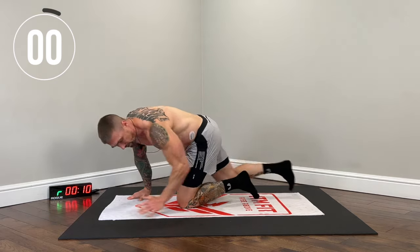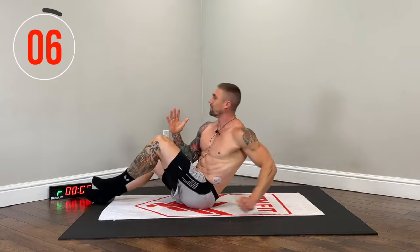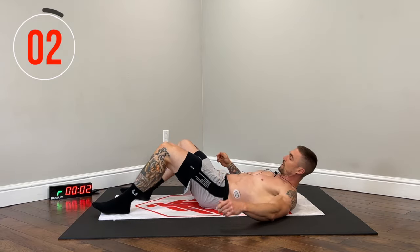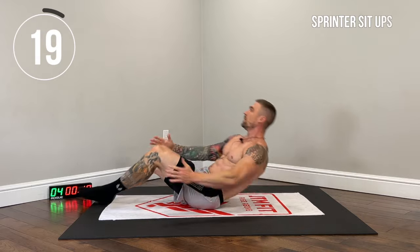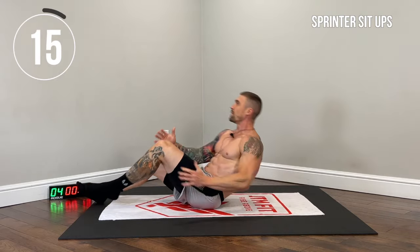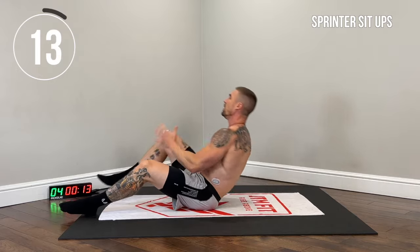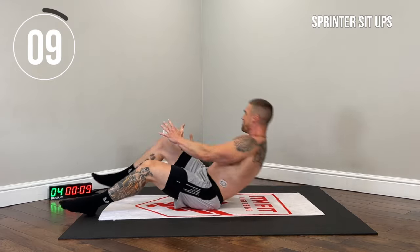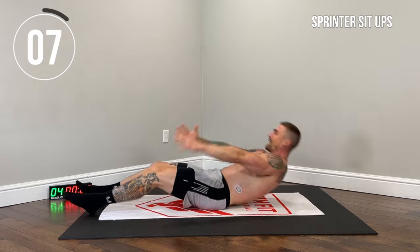On our back — sprinter sit-ups. We're sitting up explosively, acting as if we were sprinting, pumping those arms, alternating sides. Contract the obliques at the top. Lower slowly with control, pull that arm back. Really engage the entire core.